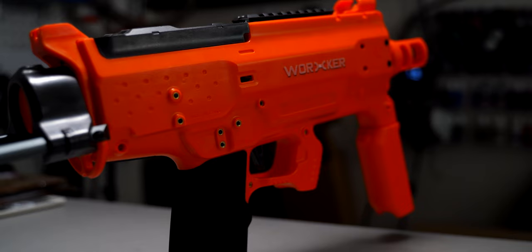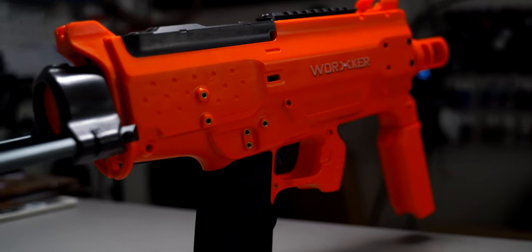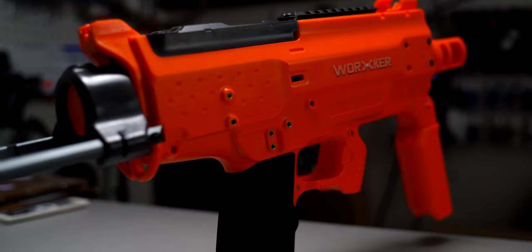Is the Worker Phoenix 2.0 Tournament ready out of the box? Sometimes the unexpected can be the best surprises. I honestly didn't have high hopes for this blaster — it's a three-stage, small flywheel blaster. It felt like a fun setup for a regular game, but no way it'd be usable for competitive. But it's important to give everything a fair chance, so I got to testing.